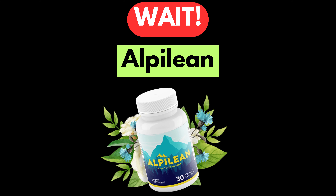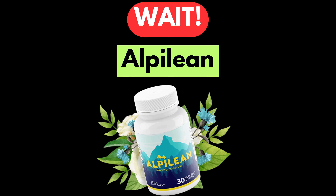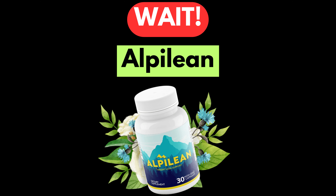Before starting the turkey recipe video, we introduce you to Alpilean, which will help you to lose weight naturally. For more details, click the link in the video description below.